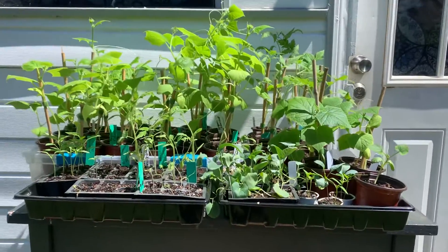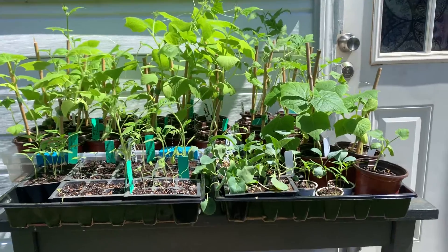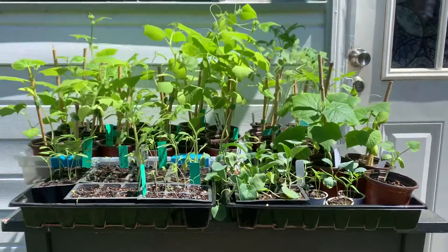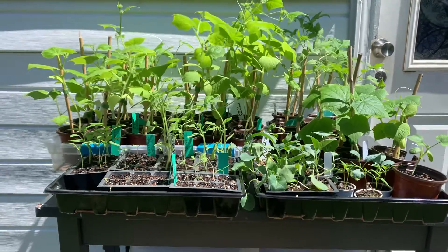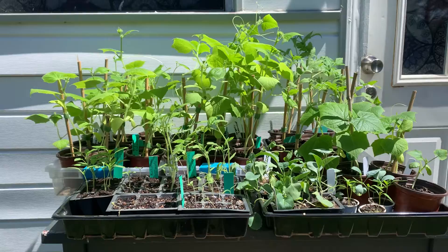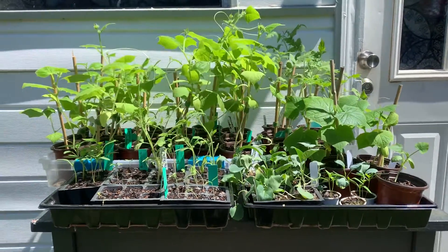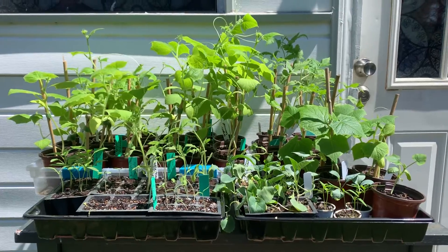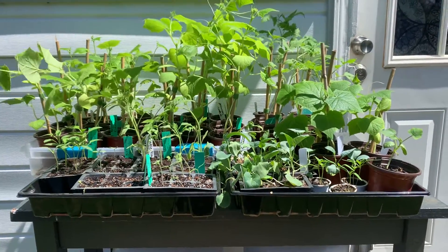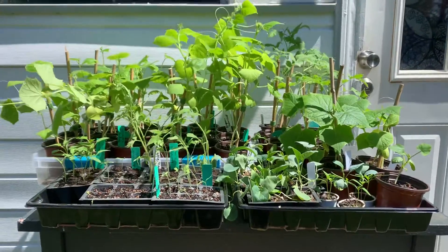Okay everyone, it's been a minute since I've given you guys an update on my plants. I went ahead and have started taking them out, setting them out so they can get some exposure to the outside. You're not supposed to just bring them out — that will shock them. So you have to gradually invite them to the new environment.